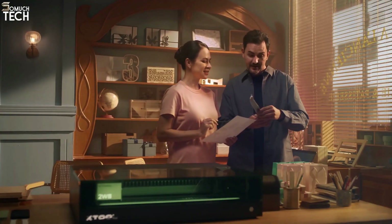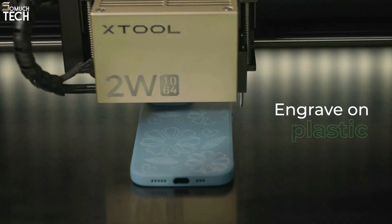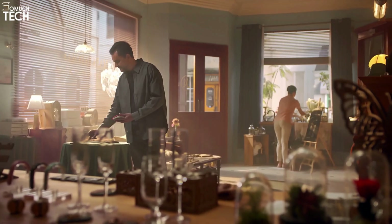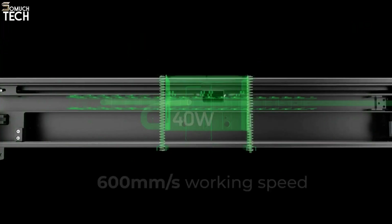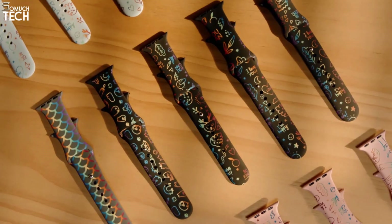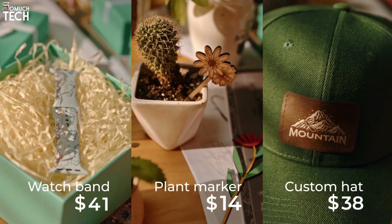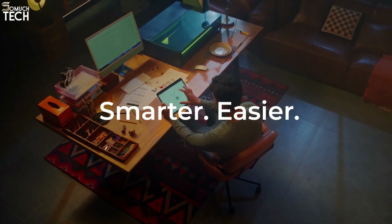The 40-watt laser has shown effectiveness on solid-colored materials in testing, and it can cut and engrave 3 mm acrylic. Due to its increased power, it is noticeably wider — roughly 20 cm wider than the Aura. Additionally, more powerful lasers produce more scorching, burning, and fumes, making that machine typically dirtier than the Aura. It employs an algorithm for live autofocus instead of cameras like the larger X-Tool P2 or Glowforge machines, which makes it more accurate.